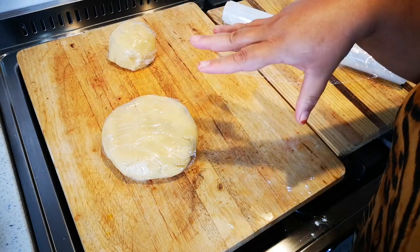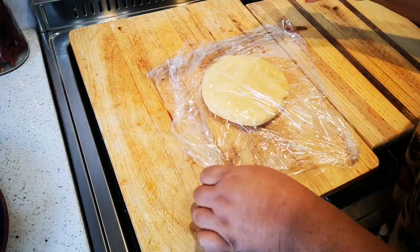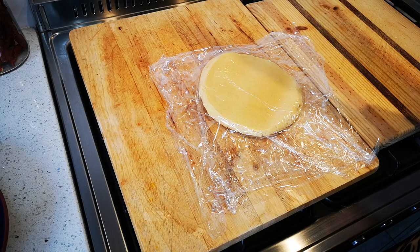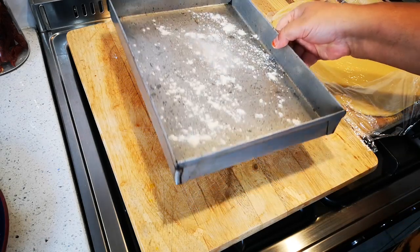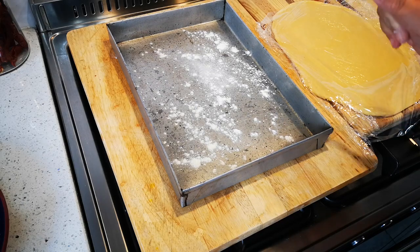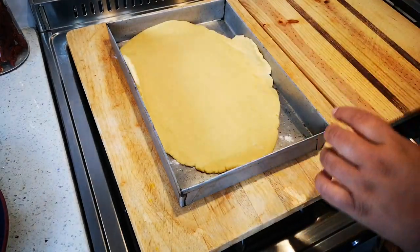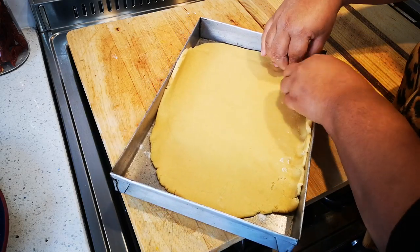Now I'm rolling out the bigger piece of biscuit dough. I open up the cling wrap it was in, place another piece on top, and roll it out. I've sprayed my pan — this is a 30 by 33 cm metal pan. I pull off the cling wrap and use my fingers to manipulate and stretch it across the base.